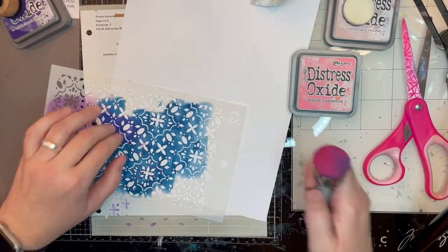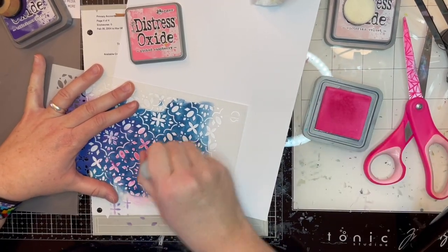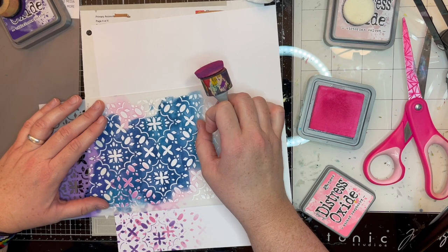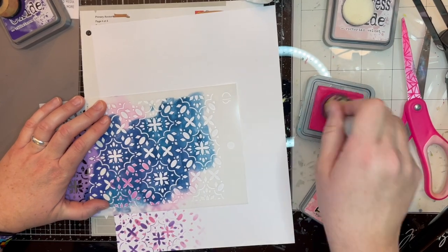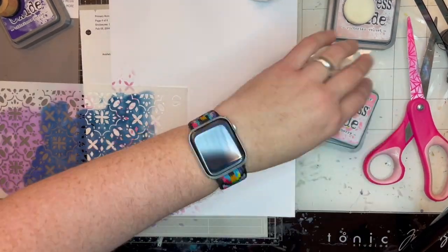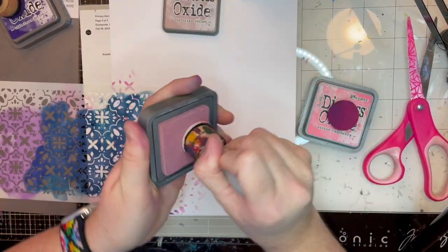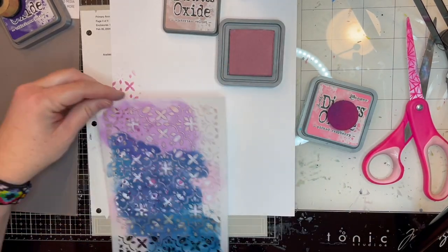Now I'm switching colors. I've got the Picked Raspberry, which is a beautiful bright pink. It worked out really well, I thought. And I'm just putting this stencil down — I'm not lining up the two colors at all. In fact, I'm just randomly stenciling over them, so it's a bit of a chaotic look. And I thought it looked pretty cool.